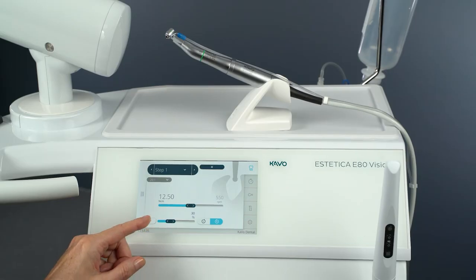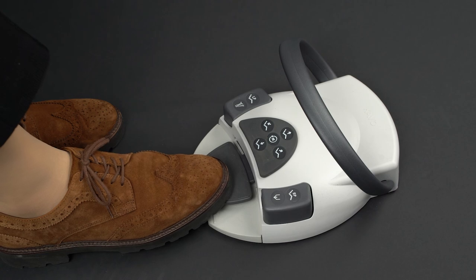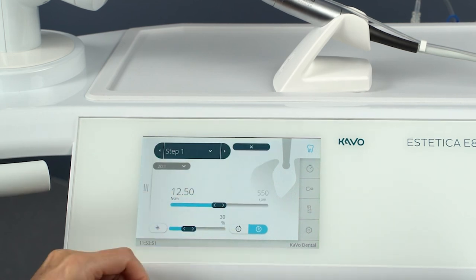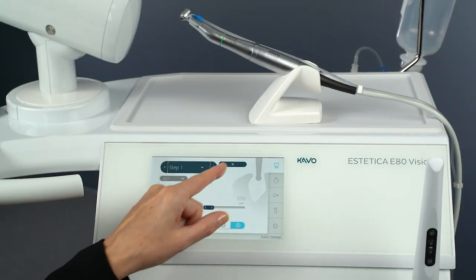Tap the Auto Calibration button and follow the instructions on the display. Press and hold the foot control until the message 'Calibration Successful' appears on the display. To end the calibration, tap the Cancel button. To exit surgery mode, tap the Cancel button.